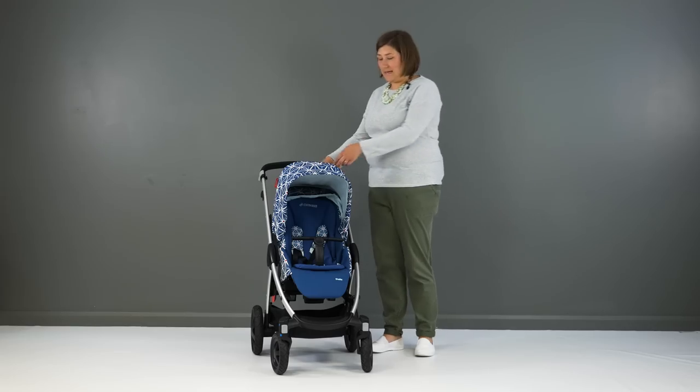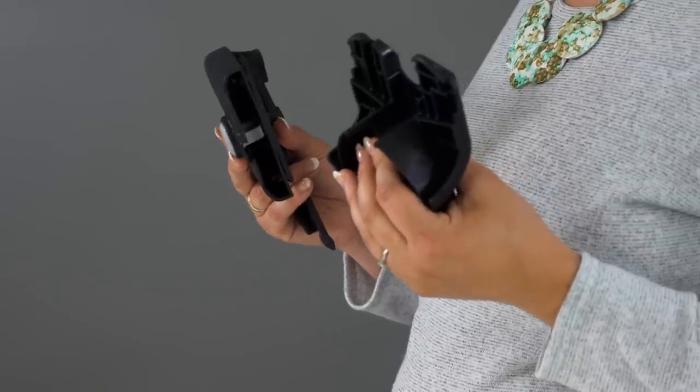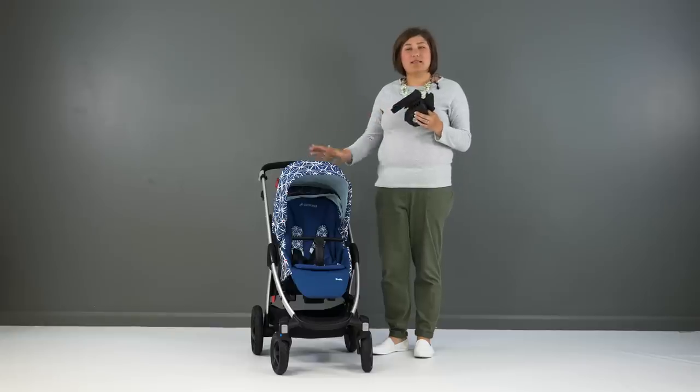Maxi Cosi provide car seat adapters for you to use your carry cot or infant carrier with the Stella chassis. It's great that there's no extra purchase needed with the pushchair.